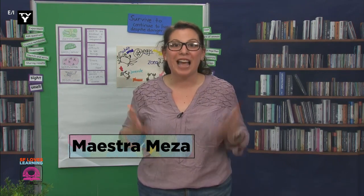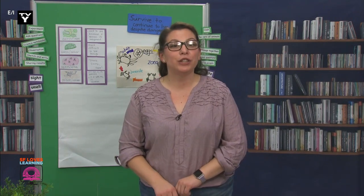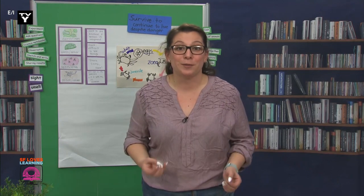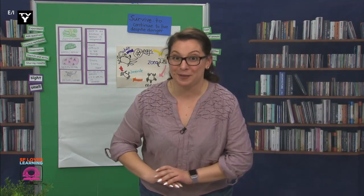Happy Thursday, científicos! How are you feeling today? That's great. I'm feeling great today. I'm very, very excited to start our learning. I was really looking forward to learning about animals and plants and what they do to survive. So much so that I actually got something for us to observe together instead of just pictures. Would you like to see what we'll be observing today?